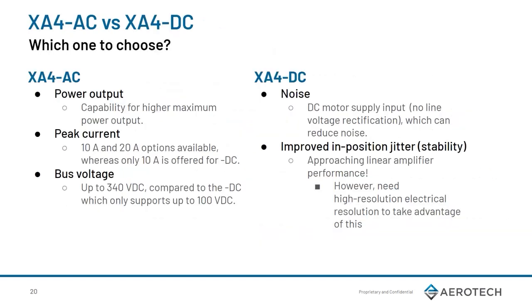Now that we know when to use the XA4, when should you use the AC or DC variant? The AC variant has higher power, peak current, and bus voltage. In comparison, the DC has some performance benefits from the DC input, which has no voltage rectification and improvements on the power module. It also has lower overall jitter, but you still need a higher electrical resolution to take advantage of this.